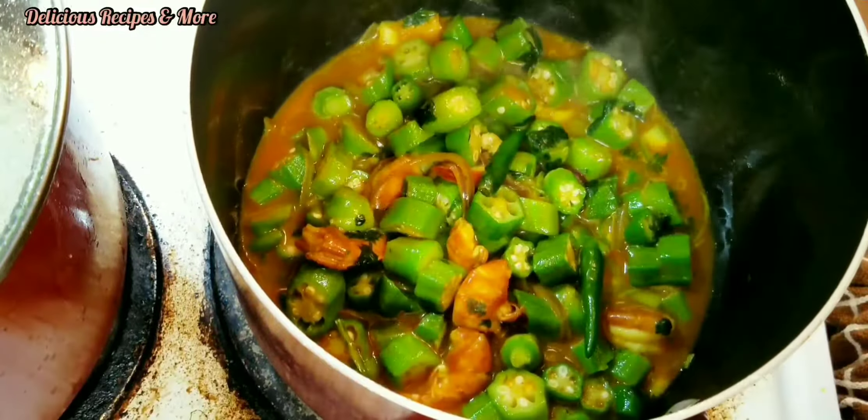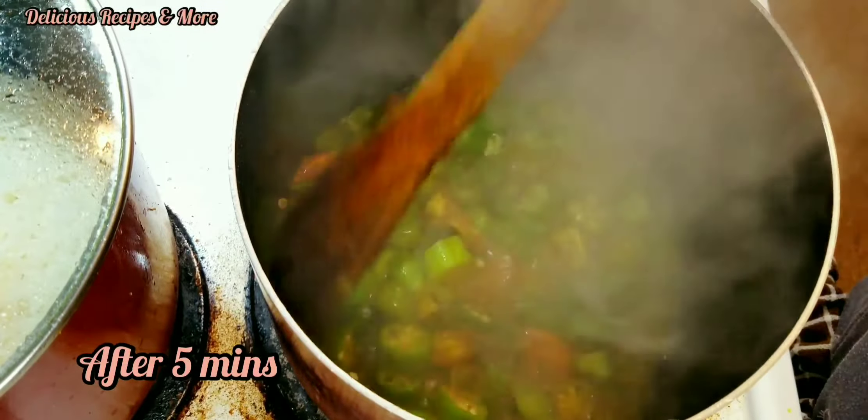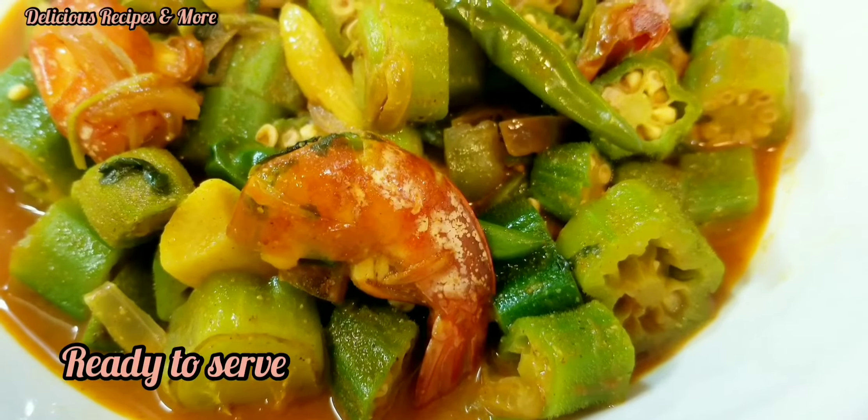Mix, mix, mix. You can cover that and after five minutes make sure to check back so the curry doesn't get burned. Voila, it's ready!